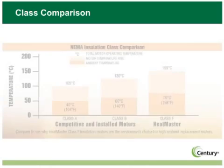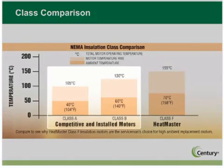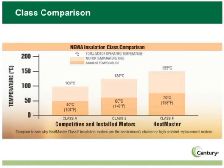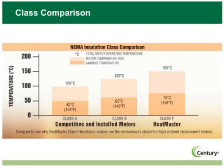The Heatmaster's insulation class rating is what really makes the motor special. Most condenser fan motors are offered in only Class A or Class B ratings. Heatmaster offers the advantage of a 70-degree rating, which means fewer trips on high thermal overload and, therefore, fewer contractor callbacks.